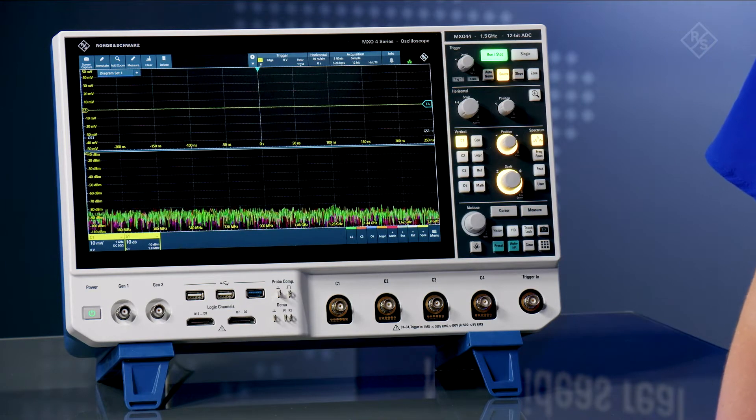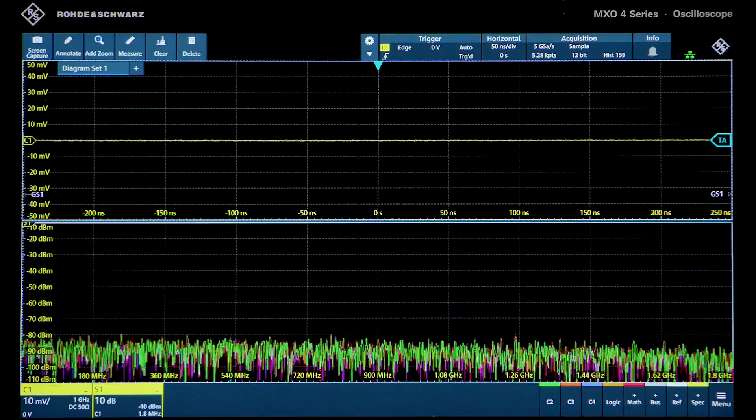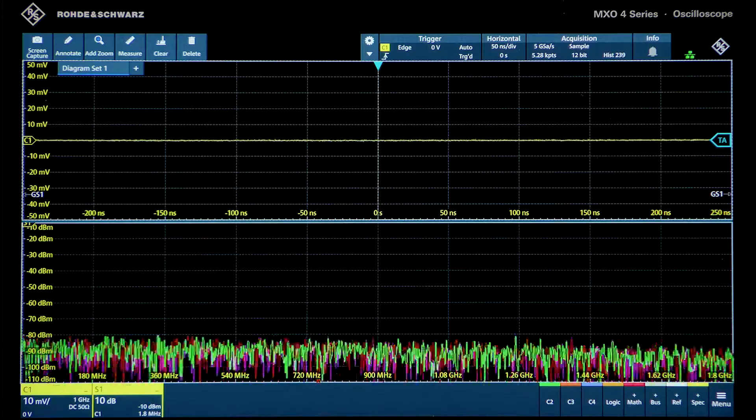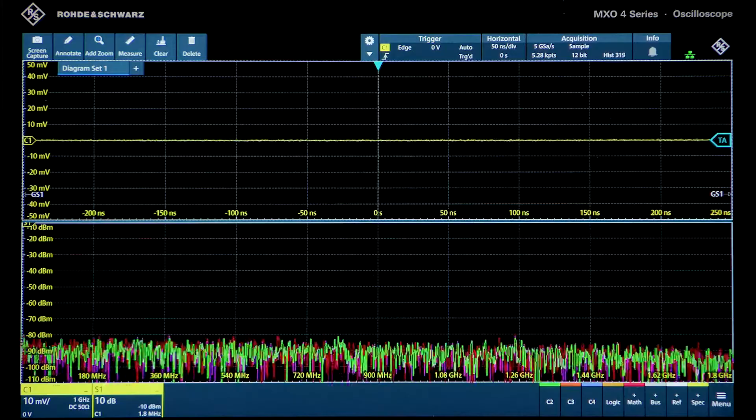With no signal connected, we clearly see the natural frequency response of the instrument. On other scopes, you will notice higher noise levels and spurs. The MXO 4 RF characteristics provide confidence in your RF measurements,